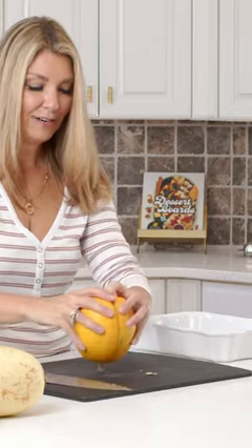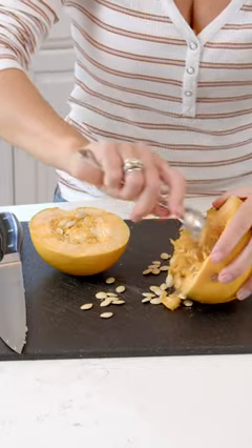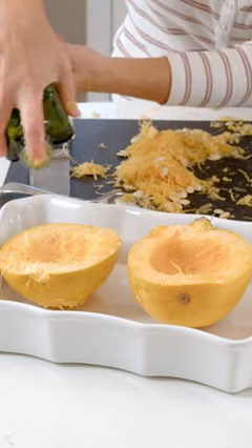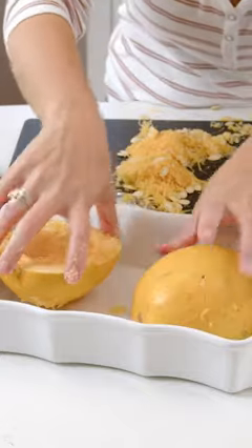Now we're just going to break it open and scoop out the center — you want to get all of that out. Then add a little bit of olive oil and some salt, and place it cut side down.